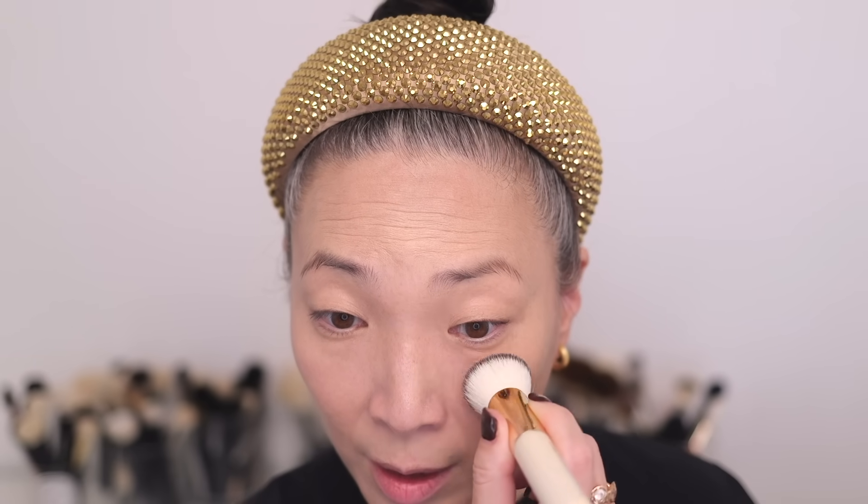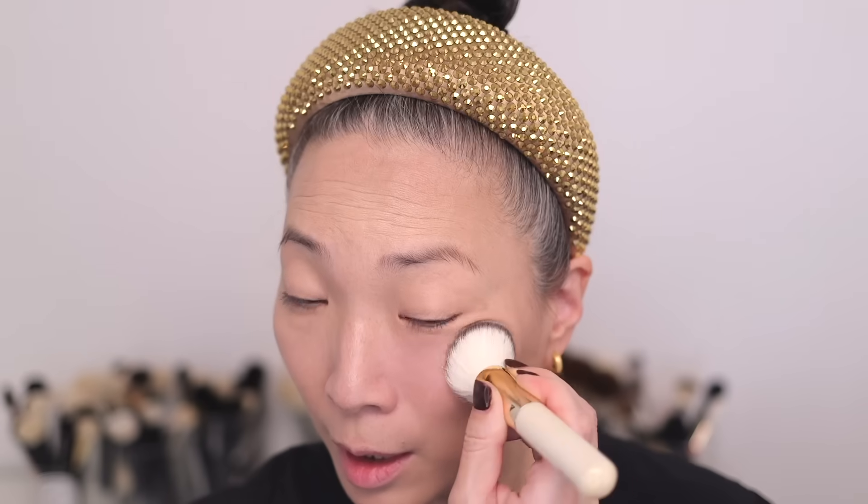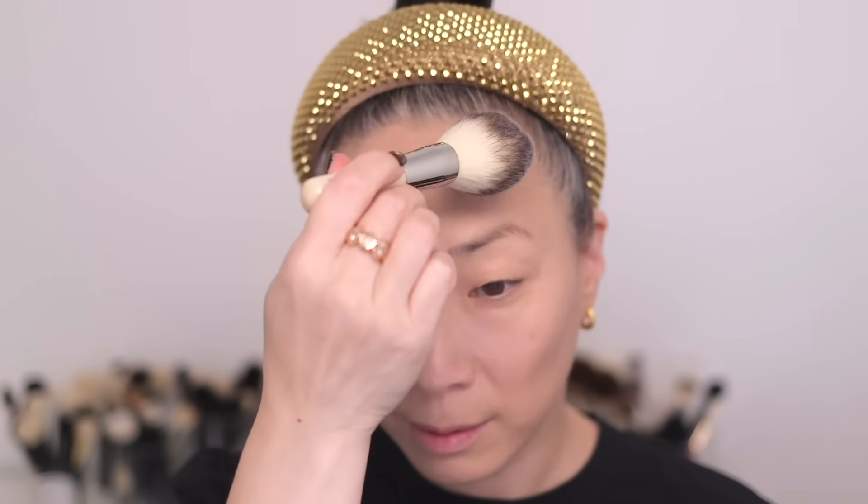Do you see how smooth that looks? That little extra pearlescent sheen just lights up my entire face. Here's without, and here's with — it is stunning. This is just like their Perfecting Blur Powder but with that little bit of glow. It looks filtered. For the rest of my face I just like to brush a light layer all over, using my Chantakai Face Brush to lightly dust it and set things down.